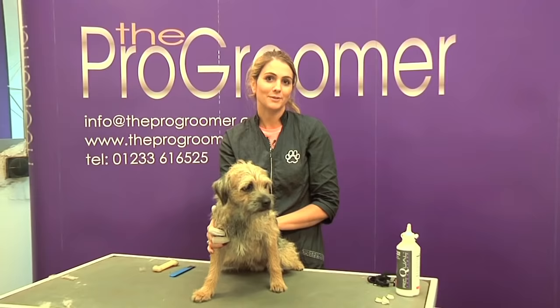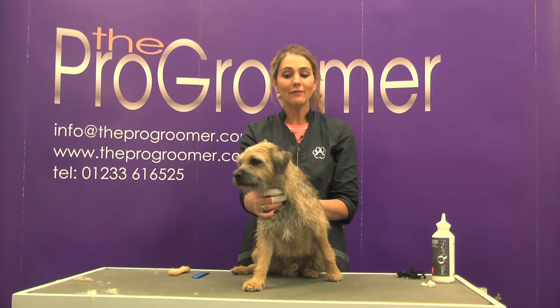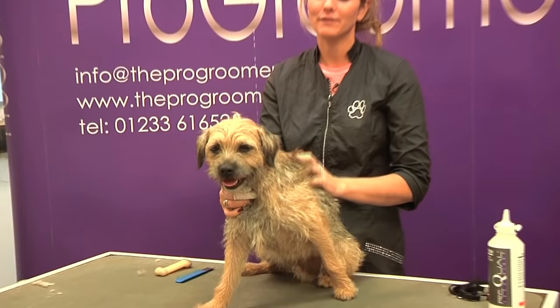Hello everybody, I'm Julie Lalloo and today we're going to be grooming Alfie in my salon in London. Alfie is a border terrier - he's a pet border terrier, so he's not the finest specimen but he's still a really lovely dog, and he actually has a really nice coat as well.